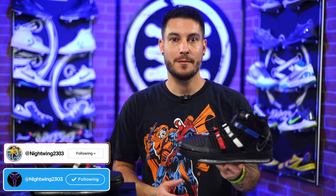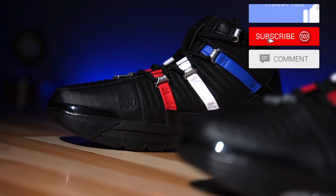Hey, what's good guys? My name's Chris. Welcome back to the official Weartesters.com YouTube channel. Today we've got a detailed look, review, and breakdown on these bad boys right here. This is the Nike LeBron 3s.